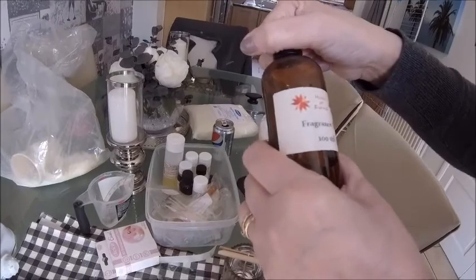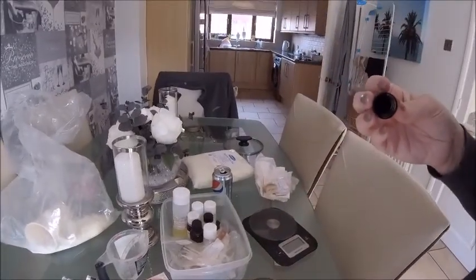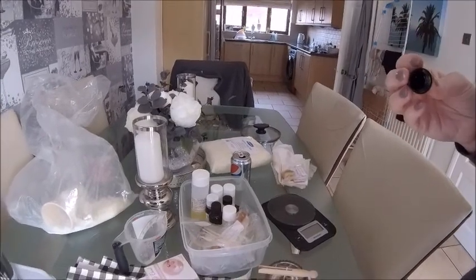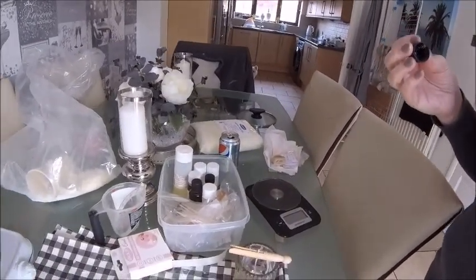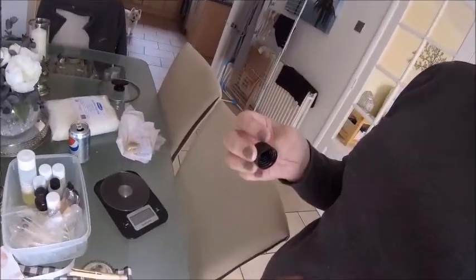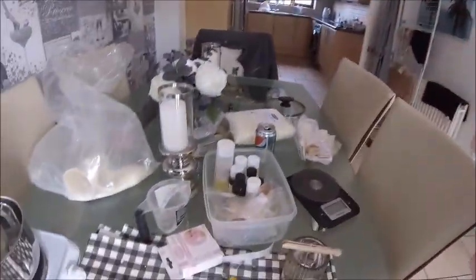What fragrance are we having today? I'm not sure — I don't know what that one is, look, it hasn't got a name on it. Can't smell anything, can you? Oh it smells of something, I don't know what. Here, have a smell of that. What does it smell of? Comment below — good luck!